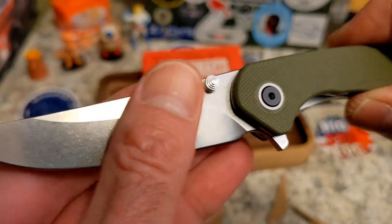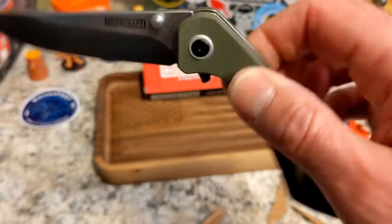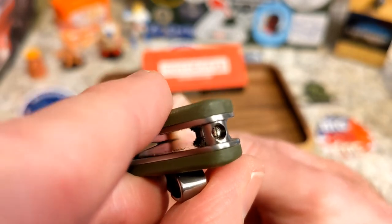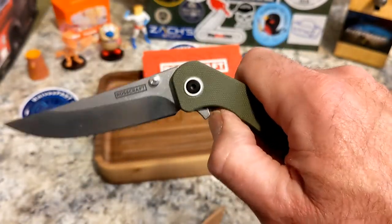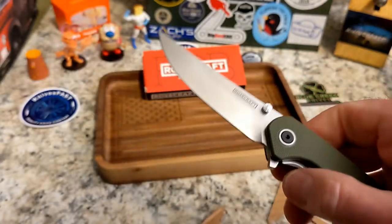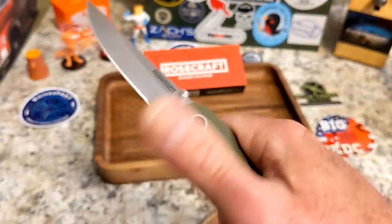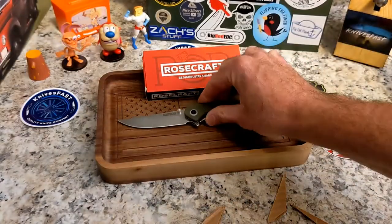We don't know for sure who's making these, but RPM 9 steel is a proprietary CGRB/Artisan thing, and this gives me CGRB vibes — especially with that rotating lanyard post. I believe these are made by CGRB or Artisan, but I don't know that for sure. Either way, it's a compliment — CGRB and Artisan make great knives, and this is well done.